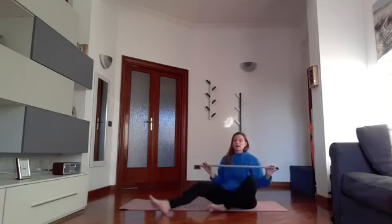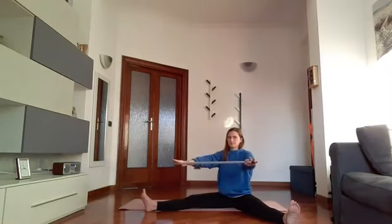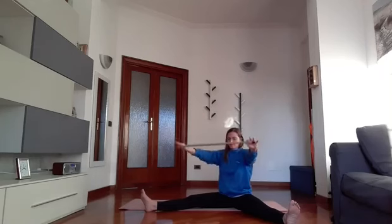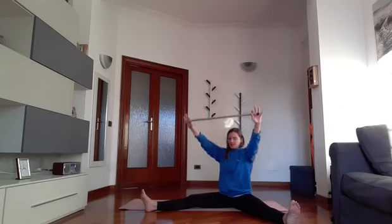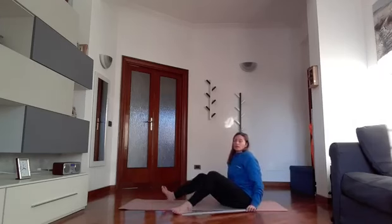Now wide legs – same thing, perfect posture, stick forward. 1, 2, 3, 4, 5, 6, 7, 8, 9, 10 and recover. Now go with the back to the ground.